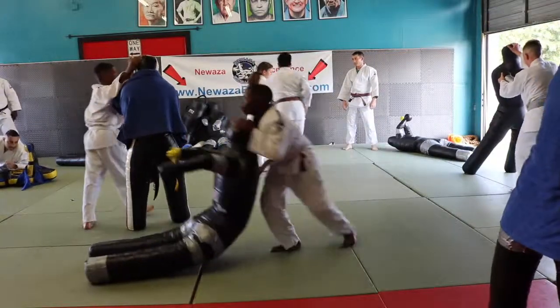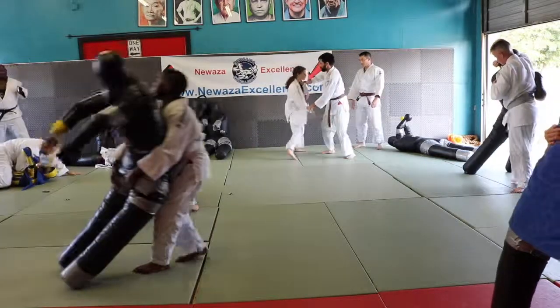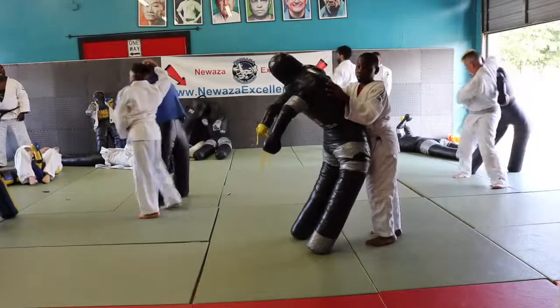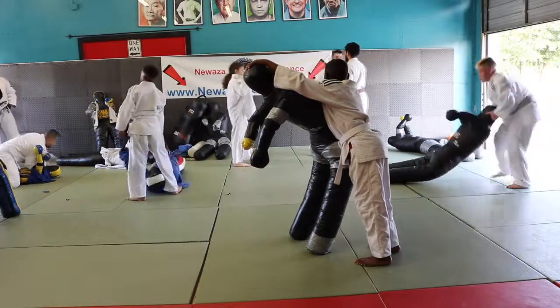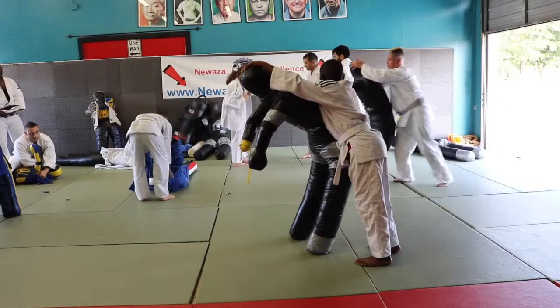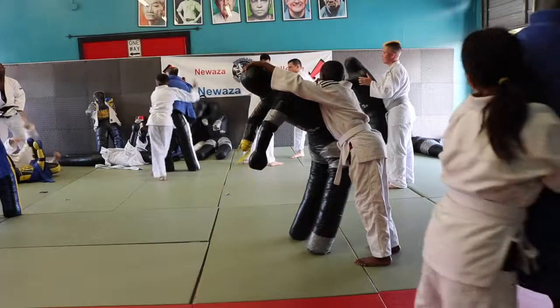I don't hear enough throws going on over there. Then you got to step out again, Mr. Matthew. See how the arm is not over the shoulder, champ — I don't know how many times I got to tell you this. What does the arm do? The arm goes in the crooked elbow.